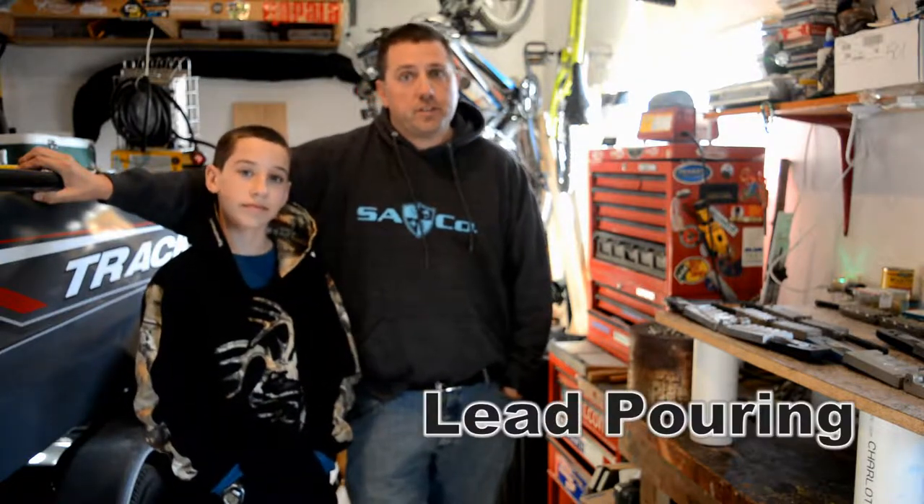Hey everybody, this is Nick with F4 Outdoors, and with me as always is David from F4 Outdoors. Today we're talking fishing — more specifically, we're talking about pouring our own lures.